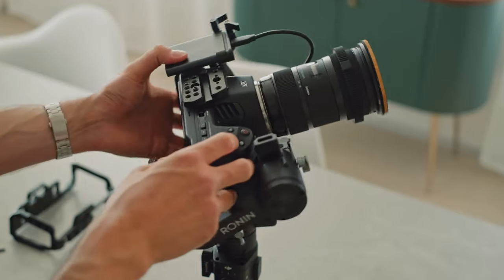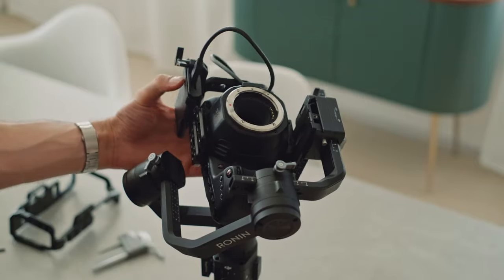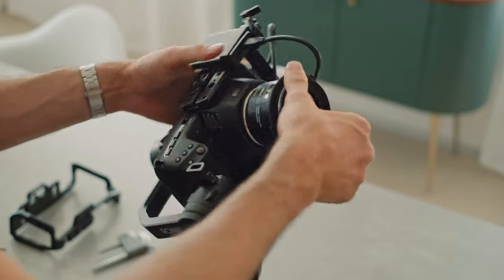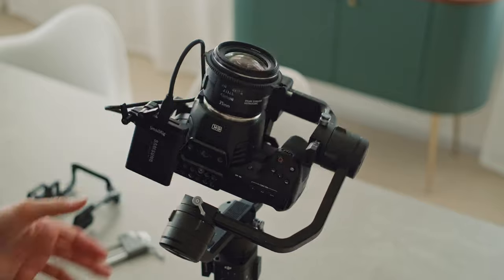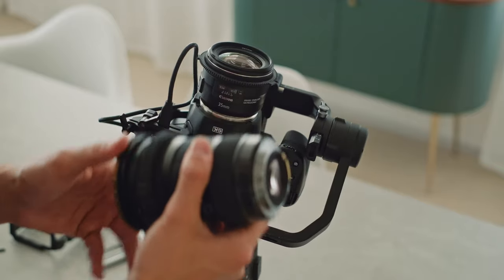Now if you are using a different lens like the Canon 35mm, which is much shorter and much lighter, this is not going to work at all. So keep in mind that the weight and length of the lens is a really big factor.